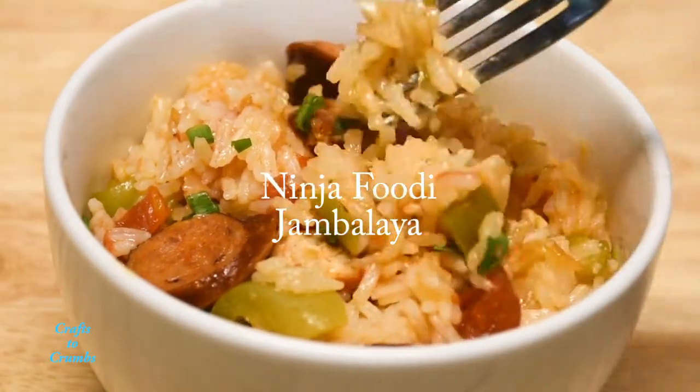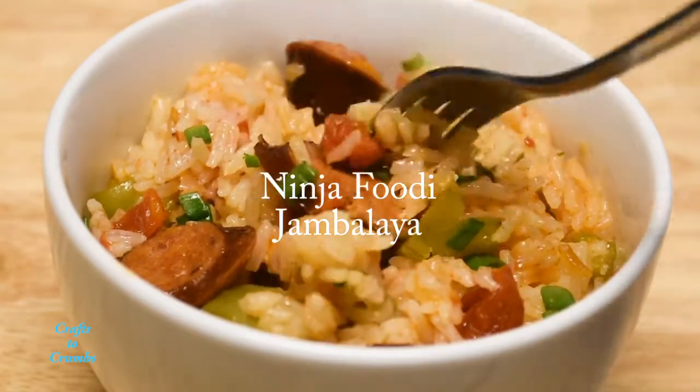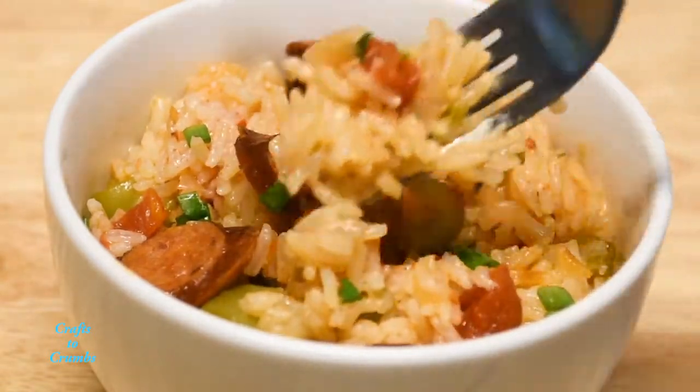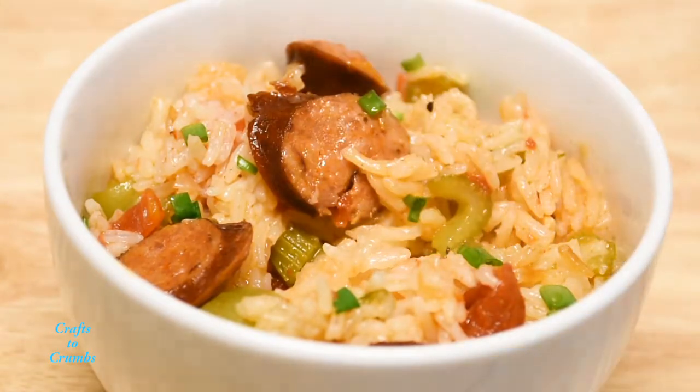Hey guys, today we'll be making jambalaya with a Ninja Foodi. I bought myself a Ninja Foodi over the holidays and this is the first recipe I developed for the Foodi.